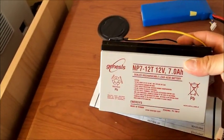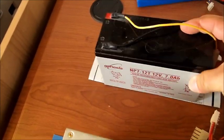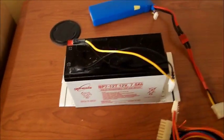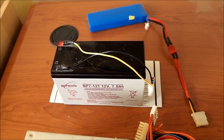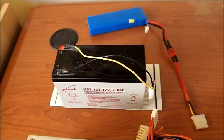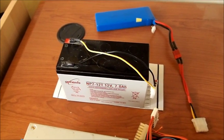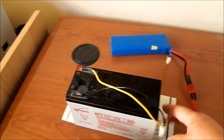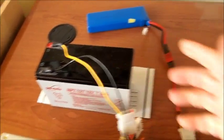Next we have a 7 amp-hour sealed lead battery. This is really nice for if I'm going to the field and I have no other power source, and it isn't that big. I can't charge big batteries with it, but I'll take it to charge my little micro planes that are 100–200 milliamps. I've got the same connector on here — there you go, it's on.